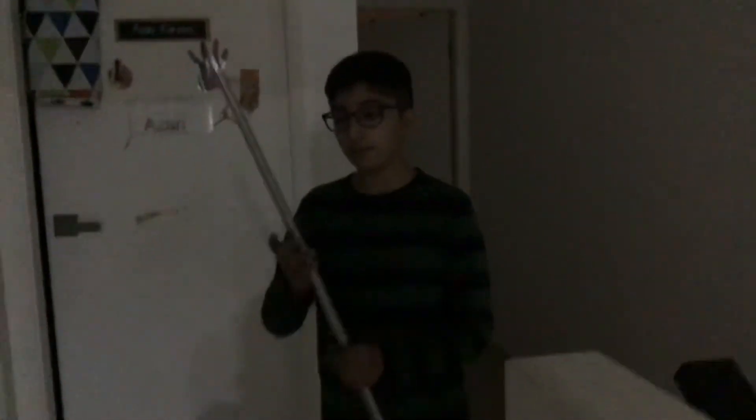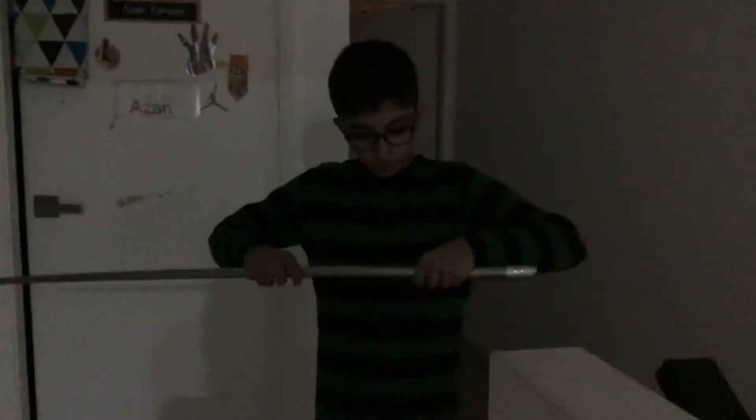Sorry guys, this part up here — you can't really see the thing you need to push, but this is how you get the epic staff to close. Now let me show you how to open it. You put it like this, and then you press this button.